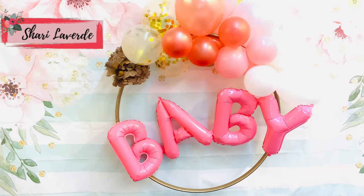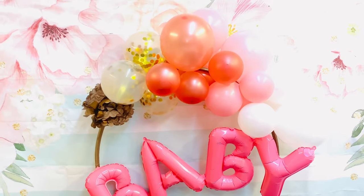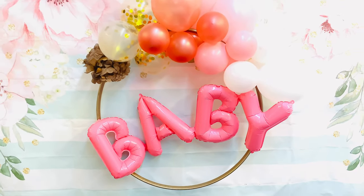Hi guys, welcome back to my channel. In this video today I'm going to show you how I made this balloon ring using a hula hoop and 99 cents balloons.